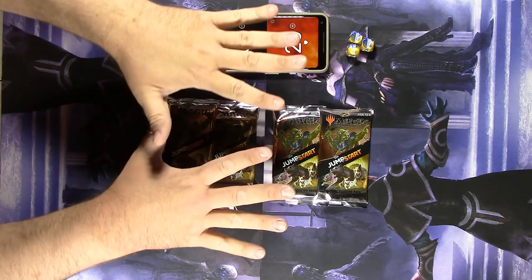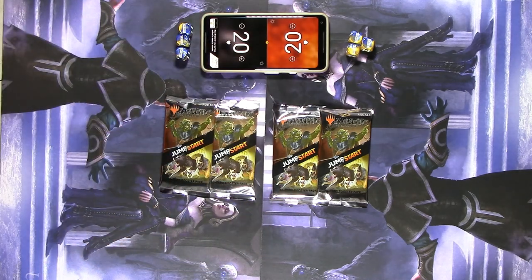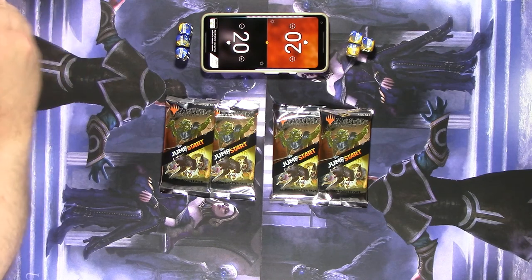Hey everybody, this is Carl from ToyWiz — the comic guy and the magic apprentice — and with me is my dear friend Chris, the store's magic expert.